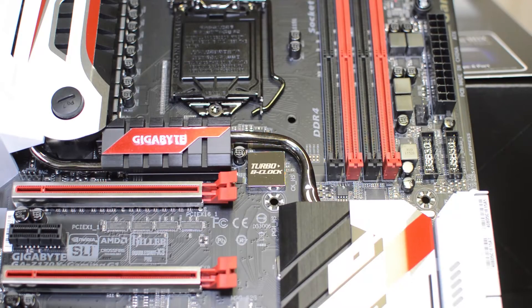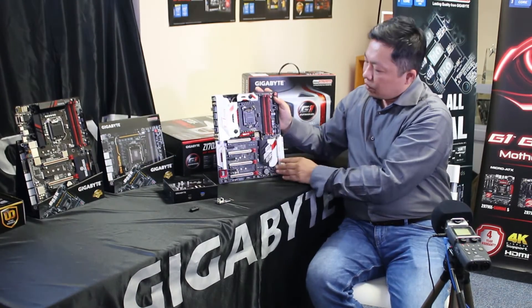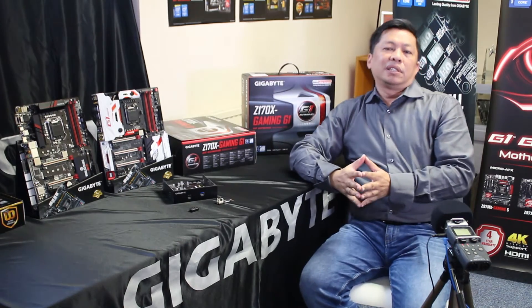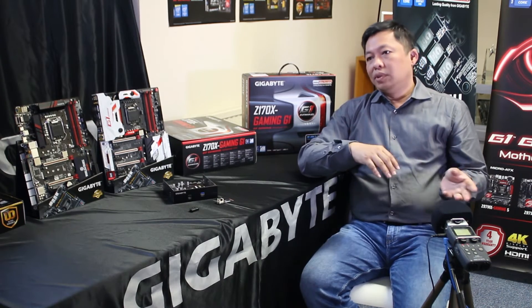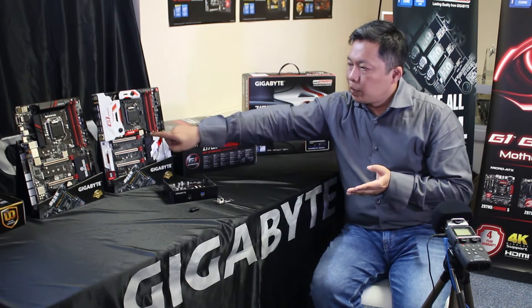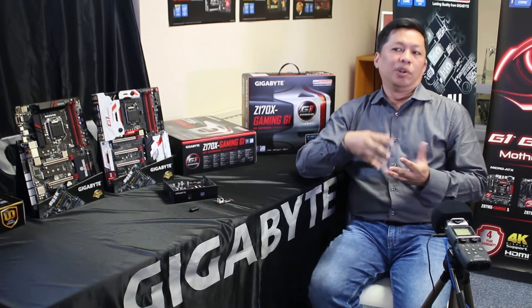The last thing we want to talk about is Turbo B-Clock. On this generation, even under some UD series like the 3, we have a Turbo B-Clock — basically an external clock generator. Even though Intel Skylake has an unlocked base clock built into the PCH, we found through testing that using an external clock is sometimes more accurate and won't affect other PCIe frequencies. We went from 90 MHz to 200 MHz — a little lower starting point than Intel's 100-200 MHz — giving you a bit more range. You can combine it with different multiplier ratios for overclocking.